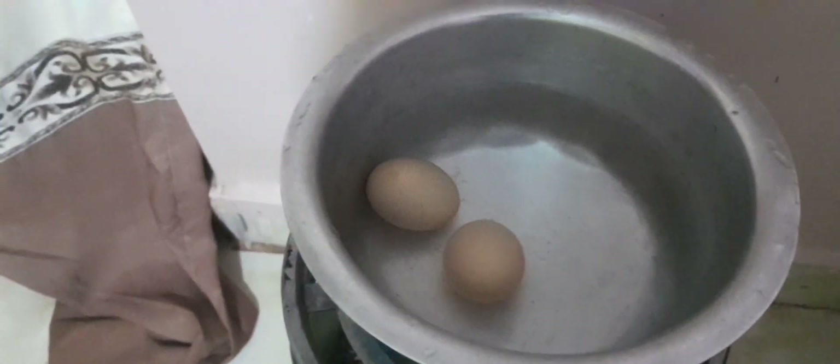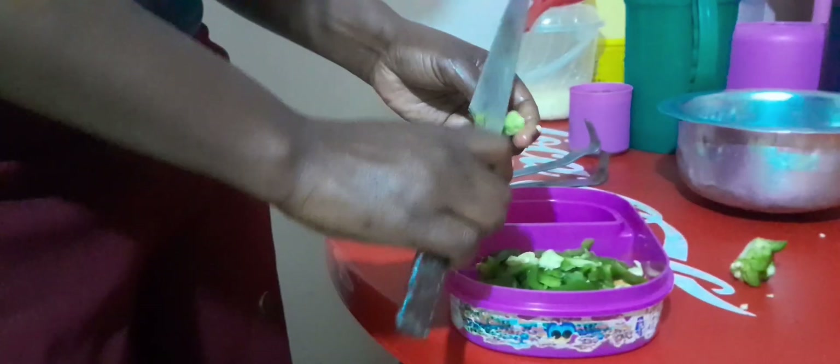Then we are going to cut our tomatoes, cut our onions, cut our pili pili ho ho, cut our carrots — so that we can cook them. Let me show you step by step, stay tuned! This is how we cut our pili pili together with our carrot, just cut them into pieces. We are done from here, waiting for our eggs to boil.